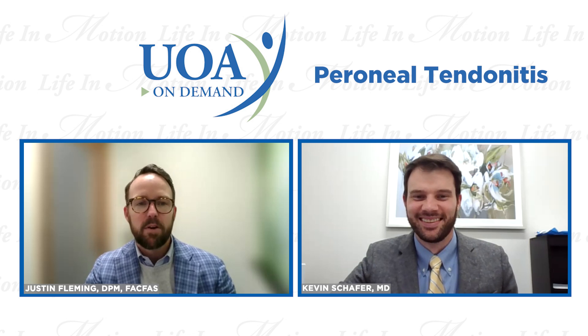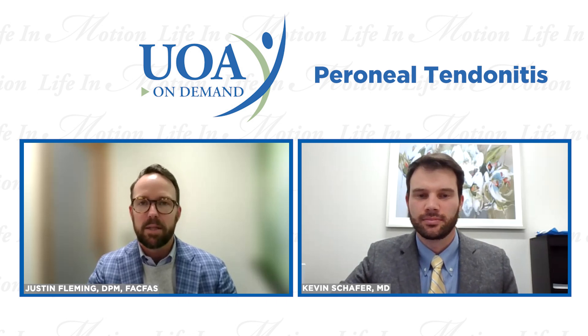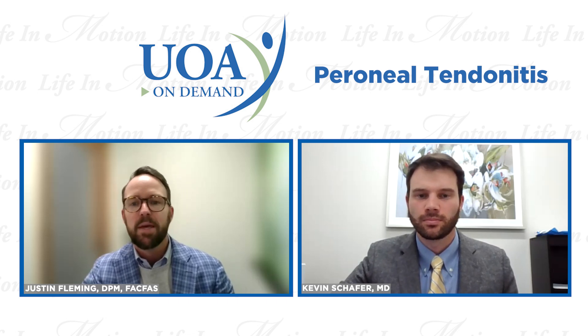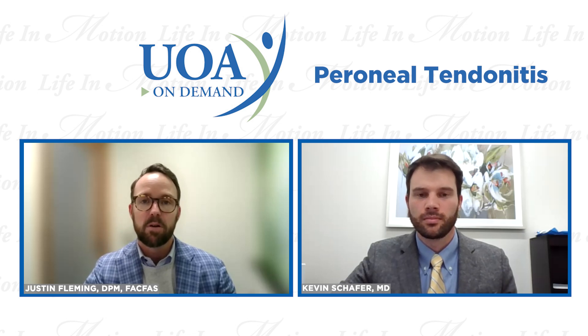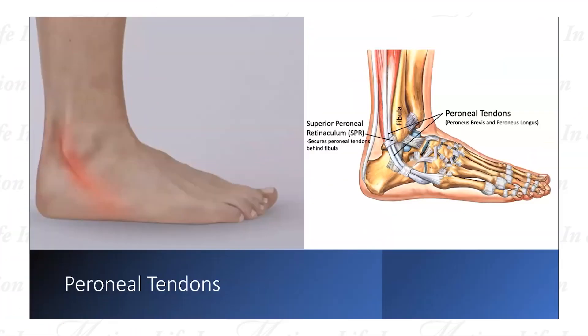A lot of our patients come into clinic and they've had potentially an injury or some pain on the outside of the ankle for some period of time. Certainly the peroneal tendons are a source of pain, and so that's really what we're going to spend the next couple minutes talking about. The first thing to talk about is where are the peroneal tendons and how do they fit into the complex anatomy of the outside ankle?